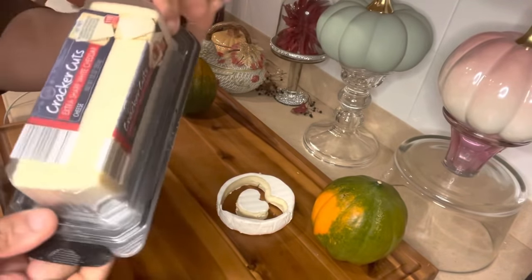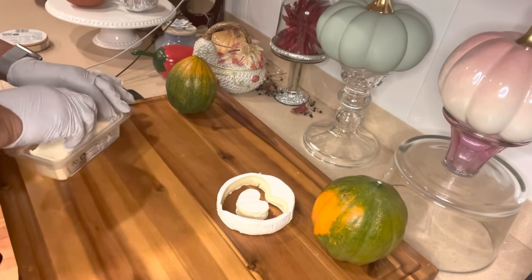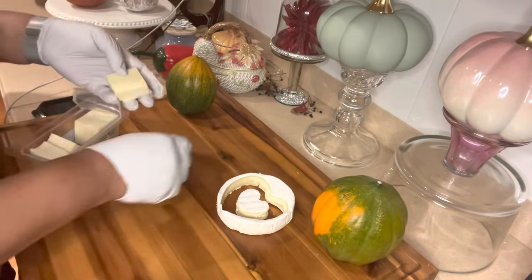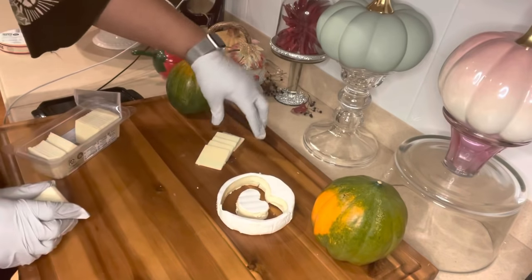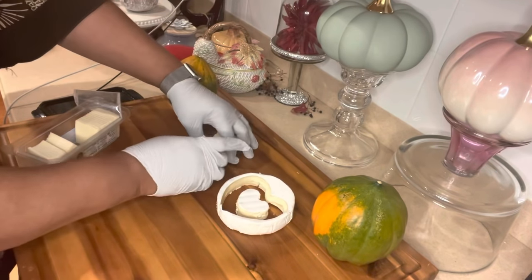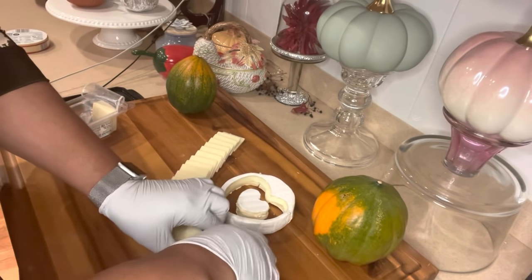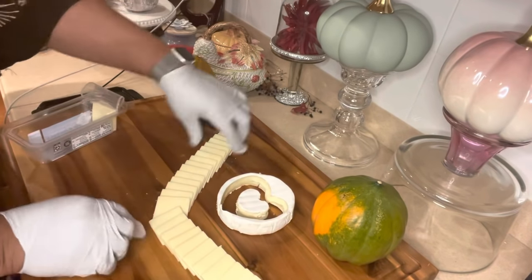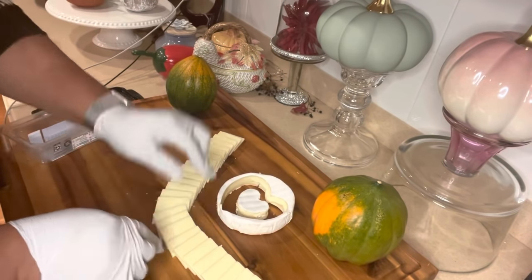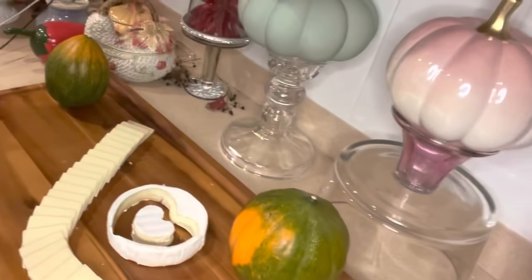I'm going to start working with the cheese, starting with the sharp cheddar pre-cut into cracker sizes — that's going to make it quite easy. If you can find pre-cut cheese, by all means use it. Don't pride yourself by saying you have to hand-cut everything. If you find pre-cut and reasonably priced, go for it. I'm just going to arrange it in any format or shape — remember, it is a freestyle, and freestyling is the key here.